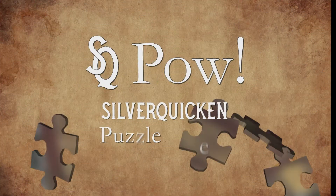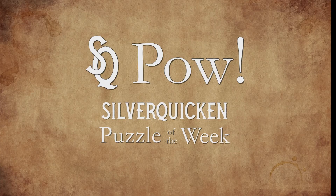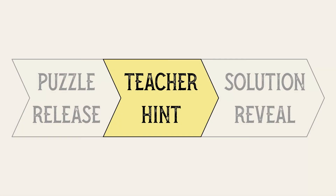SQPOW Silver Quicken Puzzle of the Week — Teacher Hint. Hey everybody, it's Sam here for SQPOW Silver Quicken Puzzle of the Week, and it's time for our Teacher Hint for our puzzle, The Mystery of the Scrambled Squares.